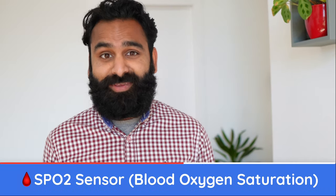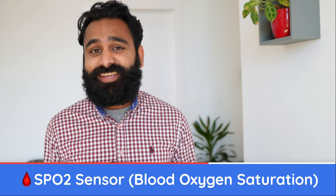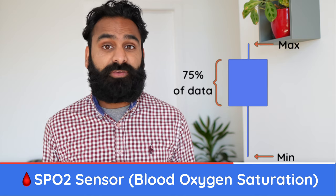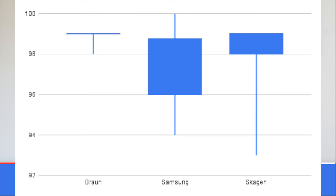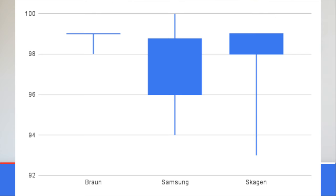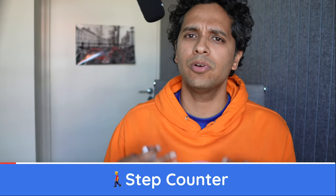Getting back to the interesting stuff — here are the results of the blood oxygen saturation readings in a box plot. The lines represent the minimum and maximum measurements; the box shows where 75% of the readings can be found. A smaller box and shorter lines are preferable. The finger pulse oximeter is reliably around 99% SpO2. Both Samsung and Skagen had 75% of their readings within the normal range of 95%–100%, but the Samsung is the least reliable since the spread of data is very large. The Skagen measured a very low SpO2 once, but most of its readings were more consistent than the Samsung. Between the two, go for the Skagen.